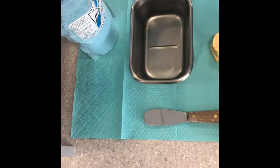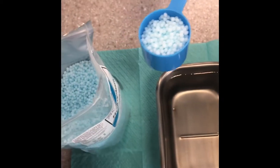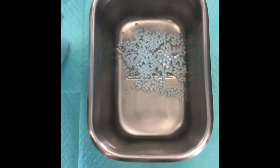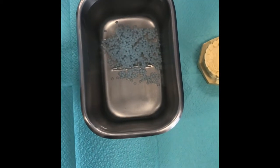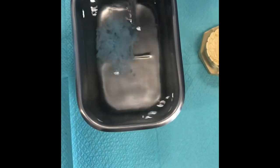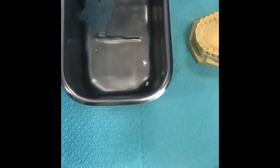We have hydroplastic little pellets. We're going to take one scoop and place them right into the hot water bath — that takes about a minute or so. The light blue pellets will start to turn clear, and they begin sticking and clumping together as they heat up.